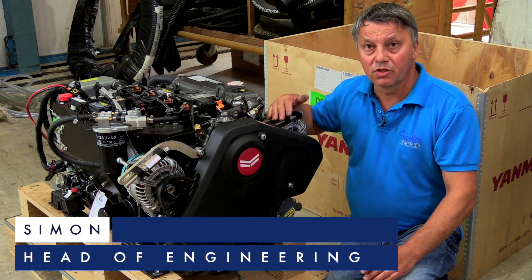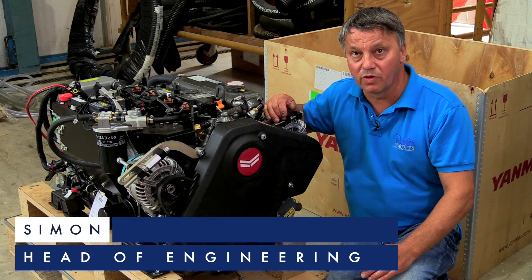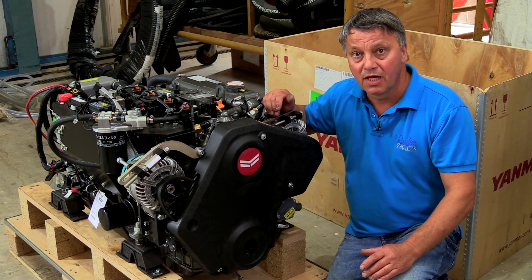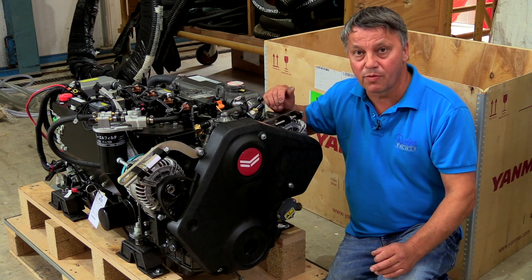On our Rustler 42s, we've now gone down the lithium route with quite a few of our boats. A lot of customers need more capacity for less weight and more usable battery power.